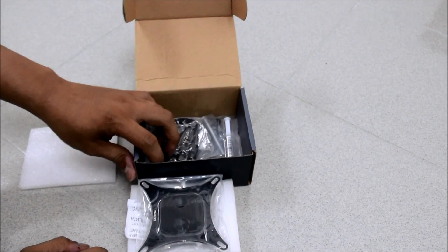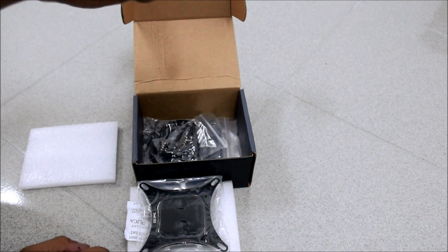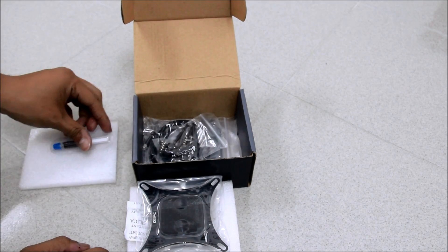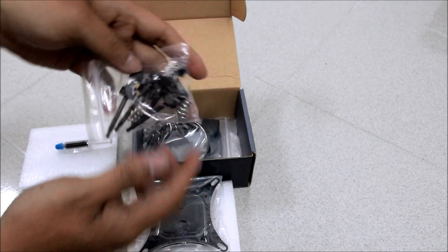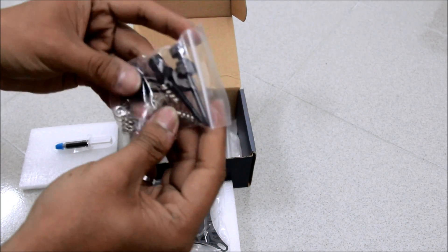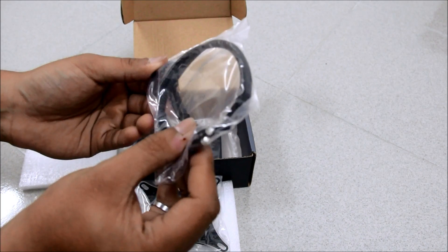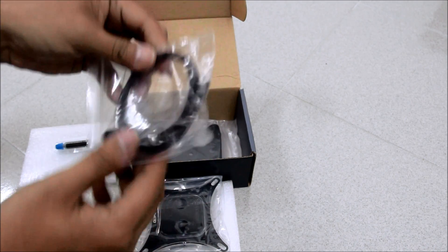Inside we have a sponge and accessories: SSPC thermal compound K2, mounting screws and springs, and a Molex connector to power the LED — the light is very strong.